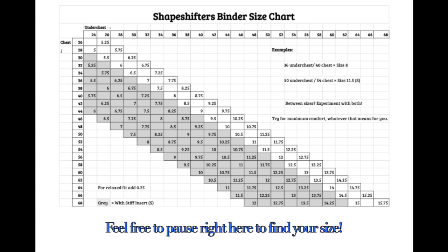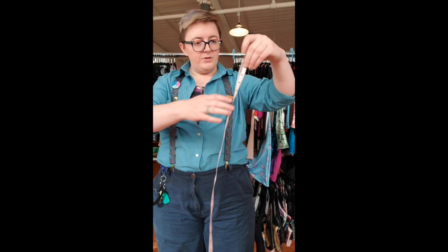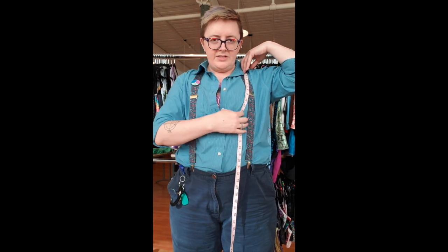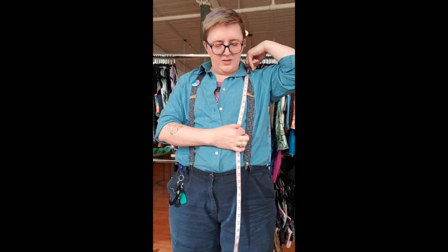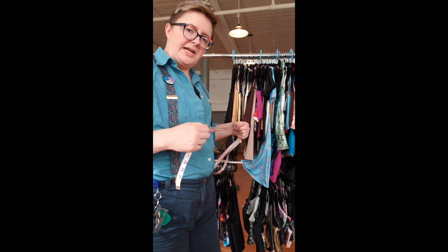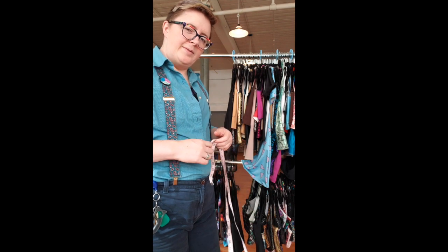Add a quarter size to your size if you want a relaxed fit. You're also going to want a length measurement. Start at the middle top of your shoulder, down over your chest to wherever you want it to fall. I tend to like it right at the ribcage, so I usually go between 14 and 16 inches. If you don't know what length you want, I always say 16 to start — you can always shorten it. That short range is good for folks who are new to binding and maybe don't know yet how you feel about something around your midsection or hips.